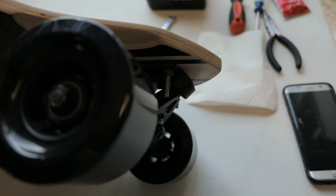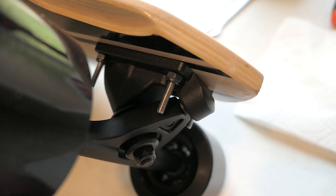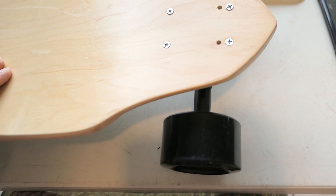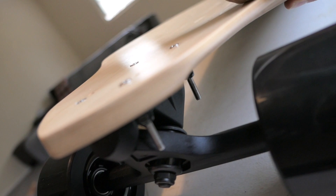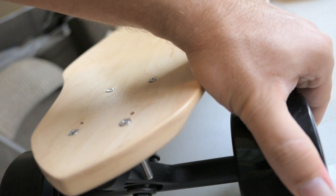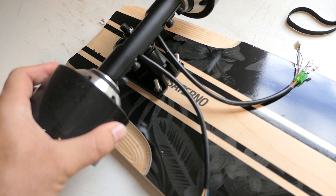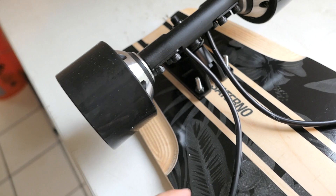I've put the front truck on and as you can see, these bolts are way too long — I'll have to chop them off later. I want to make sure it's low profile enough so I'm not hitting the wheels when turning. Other than that, everything's good on the front. Both trucks are now on nice and tight, but I definitely have to cut those bolts — they're way too long.